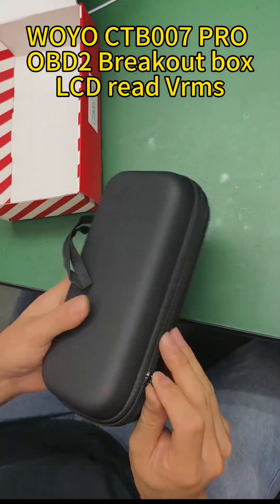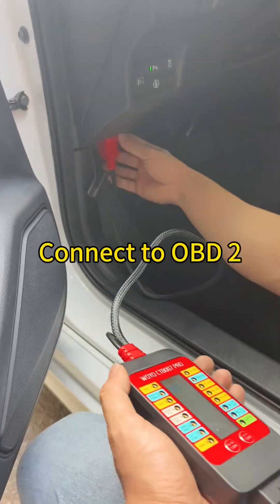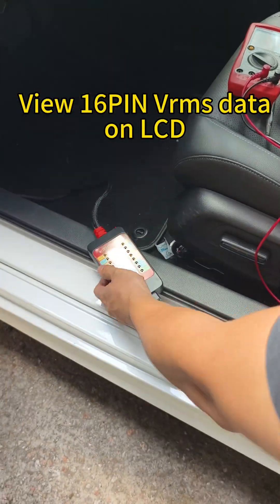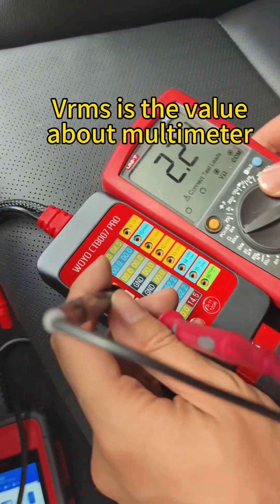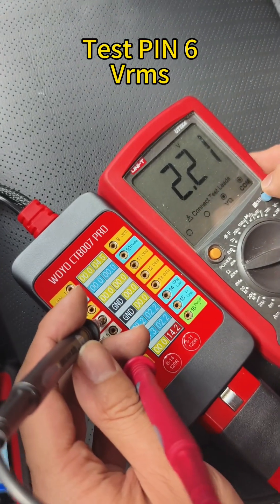Wyo CT B007 Pro Opti-Breakout Box LCD Red. Connect to OBD2 to view 16-pin data on the LCD. VIRMS is the value shown on the multimeter. Test pin 6 with VIRMS.